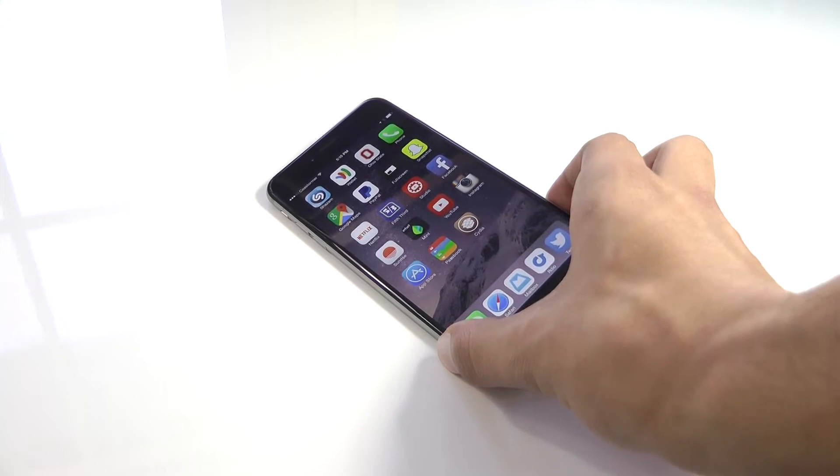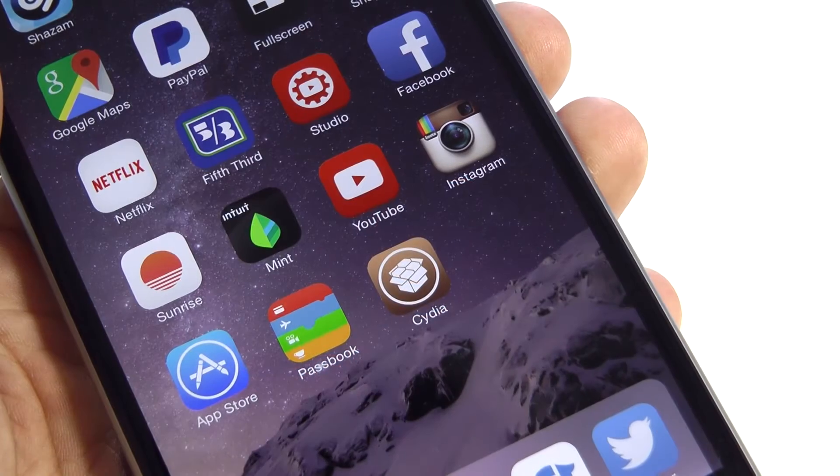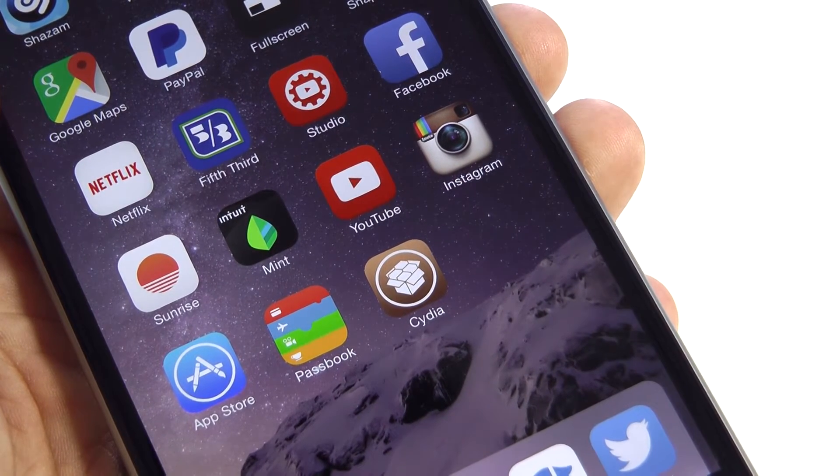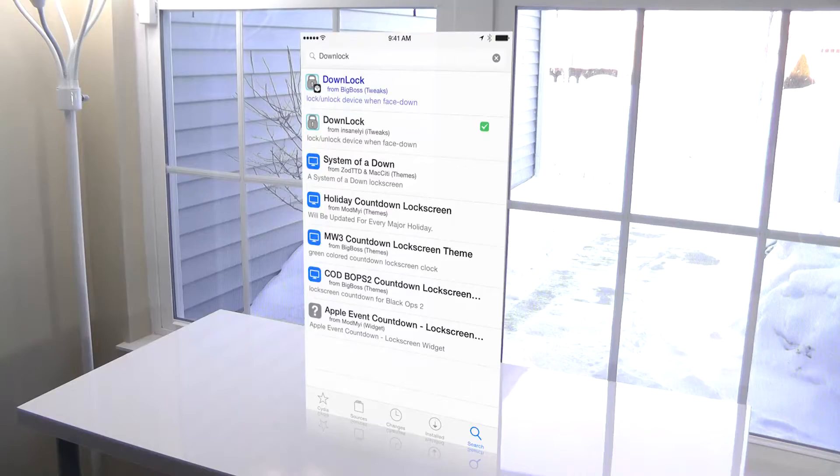This is awesome. So let's get started. If you need to jailbreak your iOS device, links will be in the description, but you're going to want to head over to the Cydia store and search for the tweak, Downlock.